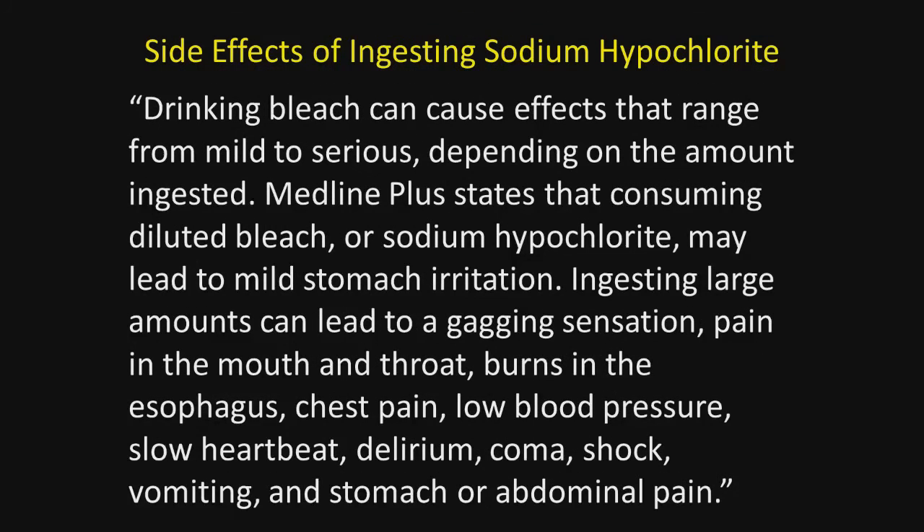What are the side effects of ingesting sodium hypochlorite? Drinking bleach can cause effects that range from mild to serious, depending on the amount ingested. Medline Plus states that consuming bleach or sodium hypochlorite may lead to mild stomach irritation. Ingesting larger amounts can lead to gagging sensation, pain in the mouth or throat, burns in the throat and esophagus, chest pains, low blood pressure, slow heart rate, delirium, coma, shock, vomiting, stomach and abdominal pain, and perhaps even death.